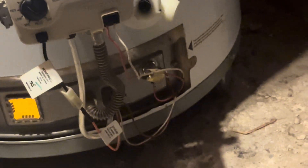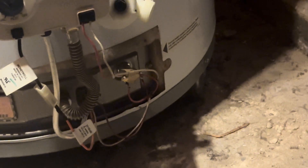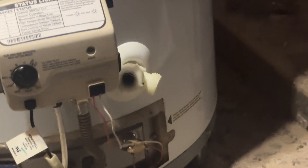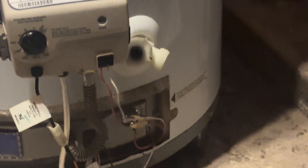Inside there you may also see a little black button. If that pops out, it means the unit has overheated — it's like a fuse switch, and you have to push it back in to reset it. If you push that little black button in and it keeps popping back out, that might mean you have a bigger problem and you'll need to call a plumber.